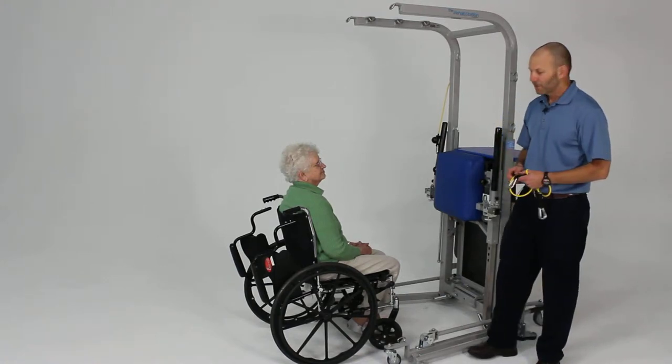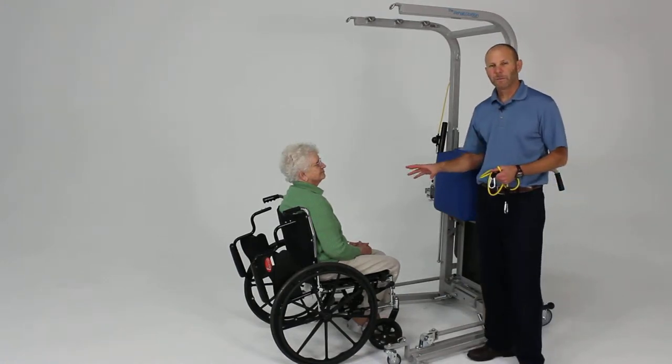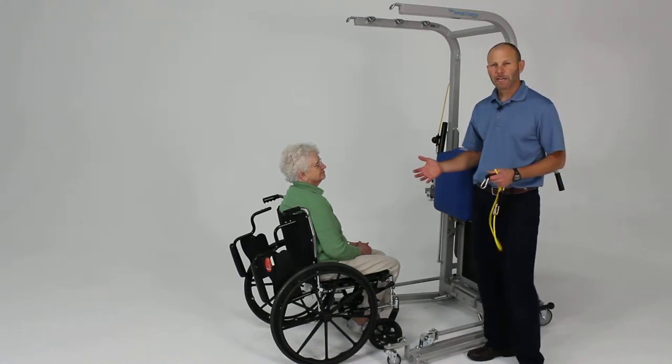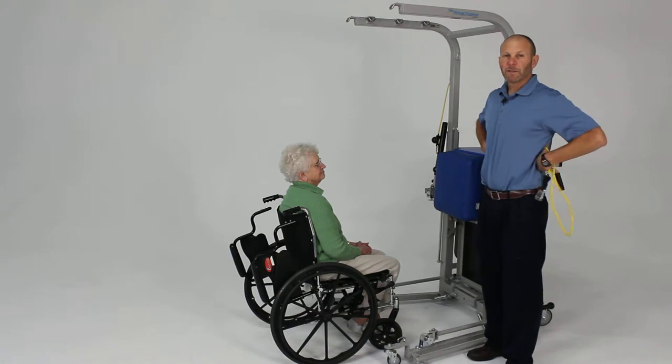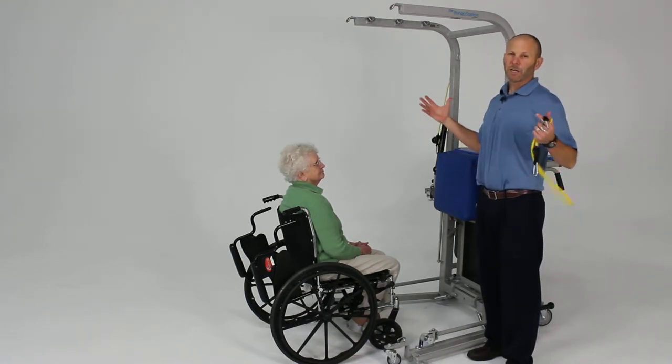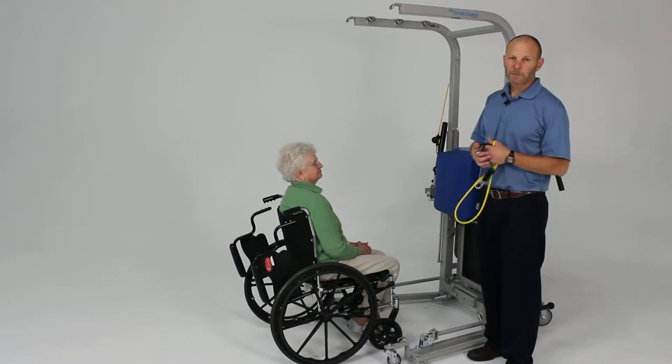One of the key exercises for upper extremity strength training is the lat pull. The lat pull is a critical exercise because it works the big muscles of the trunk — the latissimus and lower traps — working on postural extension that is important especially as we get older.